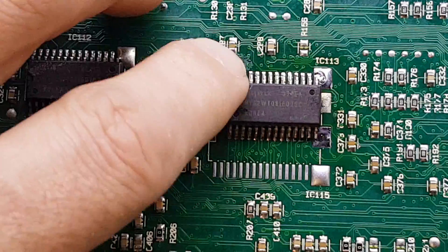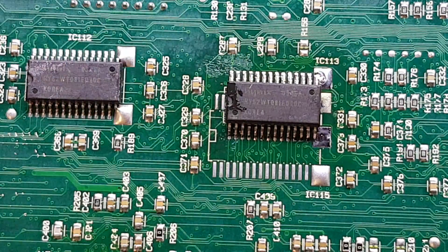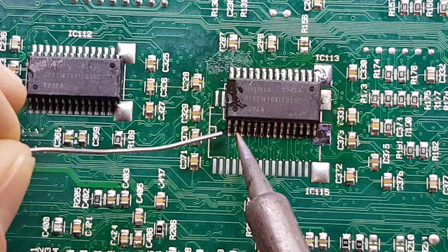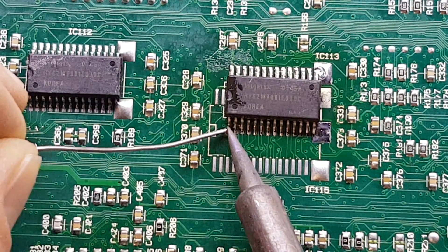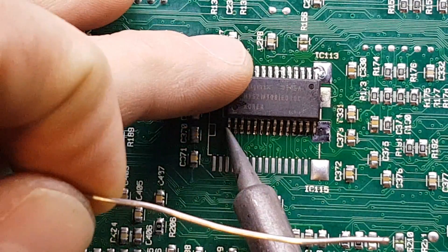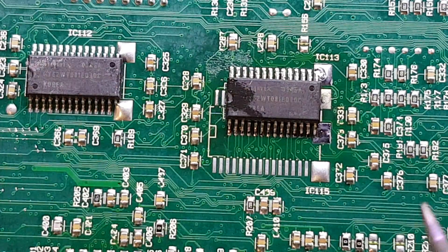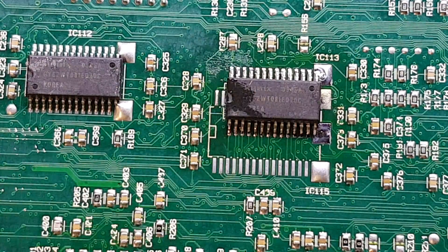So that's it on there. It's relatively well anchored. In fact I will probably tin up the opposite corner as well. If it's a smaller package like an SO8 or an SO16 or something like that, then of course you probably won't need to do both sides. But there we go — it's on the board, it's aligned, it's not going anywhere.